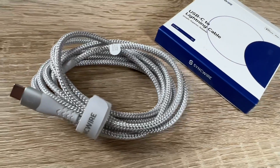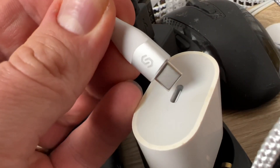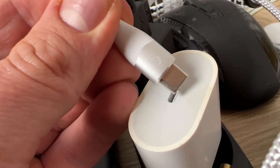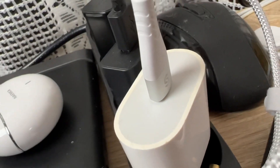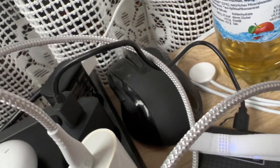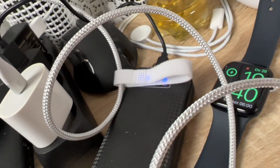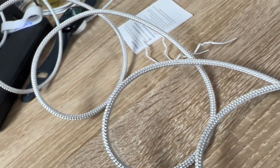It's an iPhone 12 Lightning to USB-C fast charging cord, compatible with the iPhone 12, 11, 11 Pro, 11 Pro Max, X, XS, XR, 8, 8 Plus, and other models. It supports Power Delivery PD fast charging.